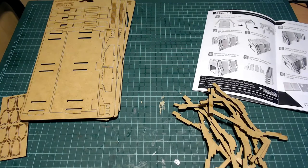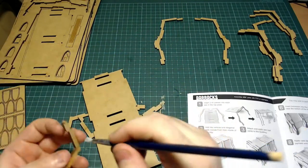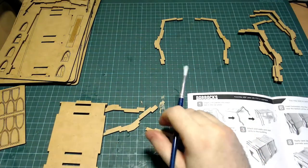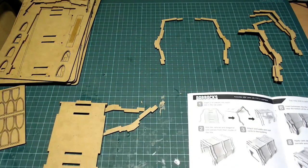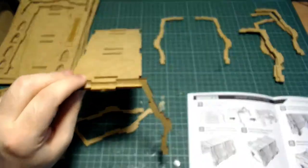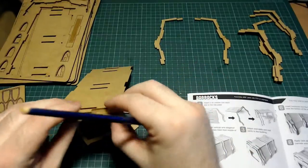Here we are with the kit. You can see on the right-hand side of the screen the sprue that makes the barrack walls. Just use PVA glue — I get this from a builder's merchant in 5-litre drums and it lasts a very long time. Apply a little pressure. I've got the instruction book handy, always checking this to make sure it looks okay.